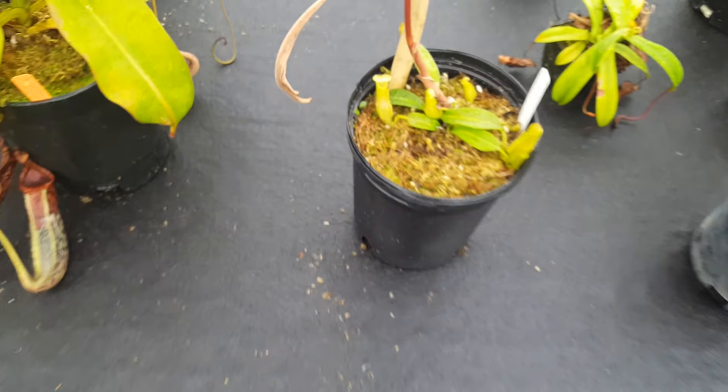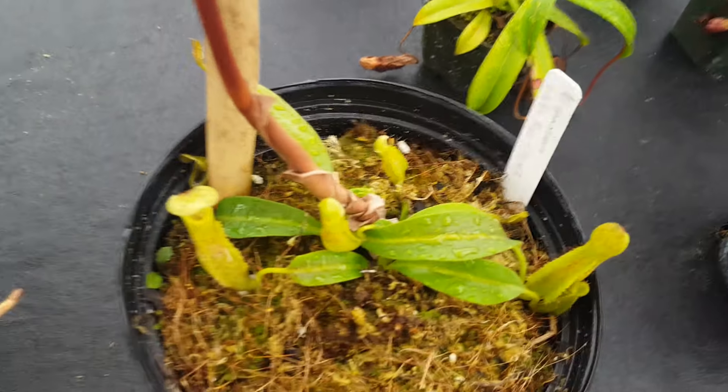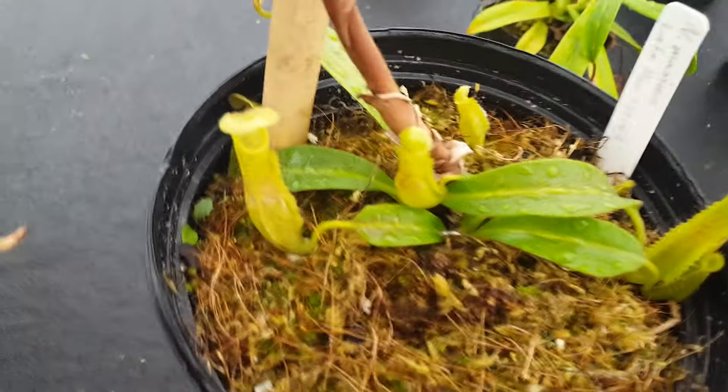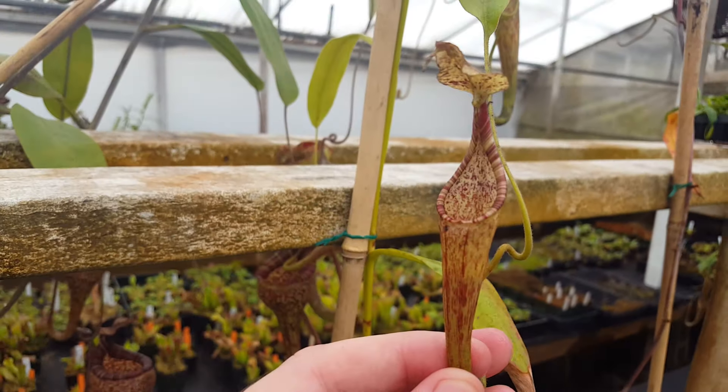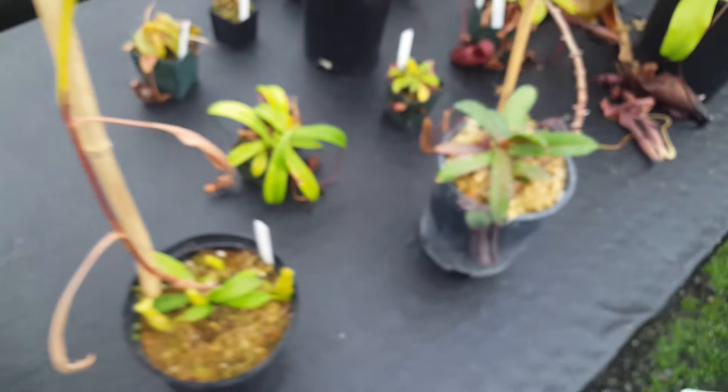Here we've got one of the mini Maximas — this is Maxima Lake Poso, which is now also known as Nepenthes minima. So we've got a little basal here. The thing with Maximas is even the small ones vine like crazy. Cute upper, but still pretty viney.